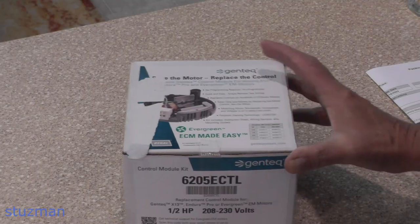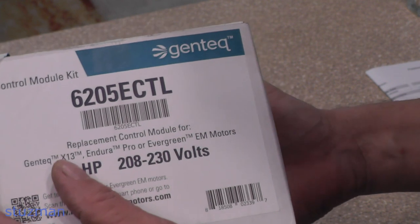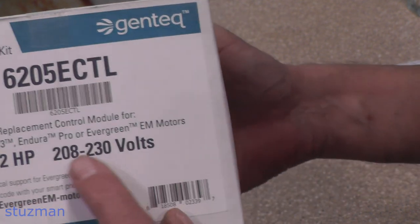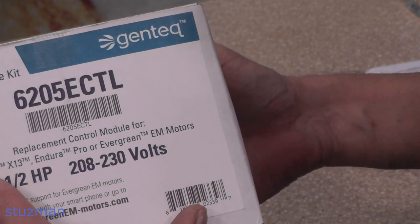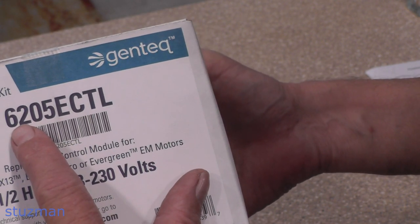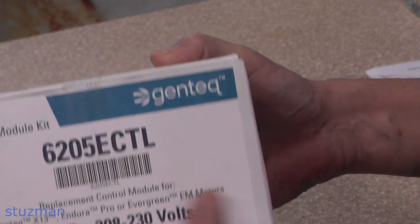There are a few things in the instructions that I thought were interesting — that's the point of this video, which can be helpful to you. So let's take a look at the control module. Here's the unit that I got. This is a one-half horsepower, 230 volts. It's an X13 motor, Gentech. The part number for me is 6205 ECTL.